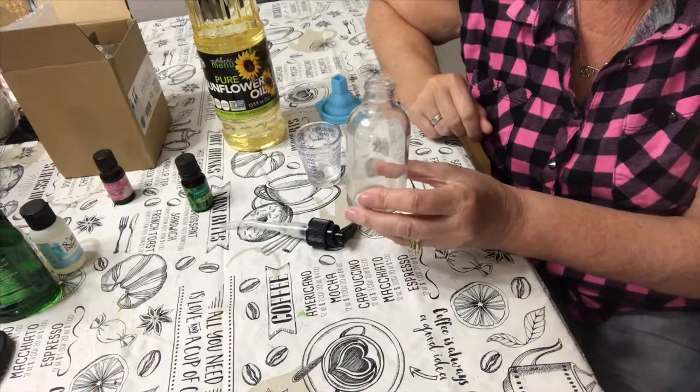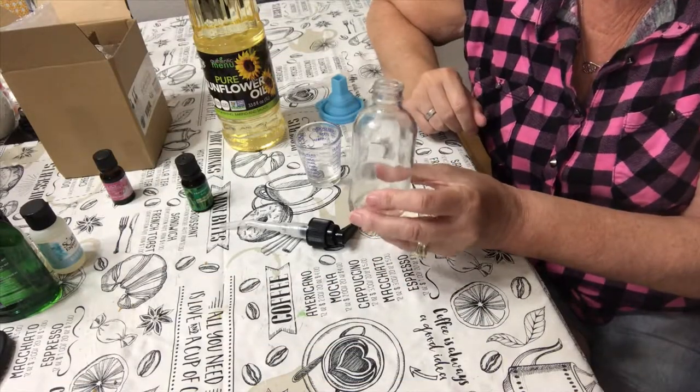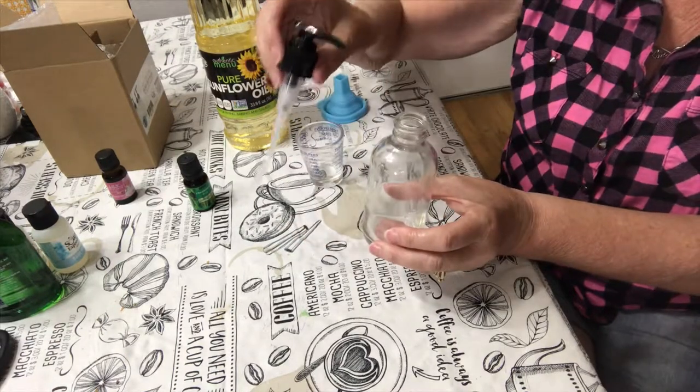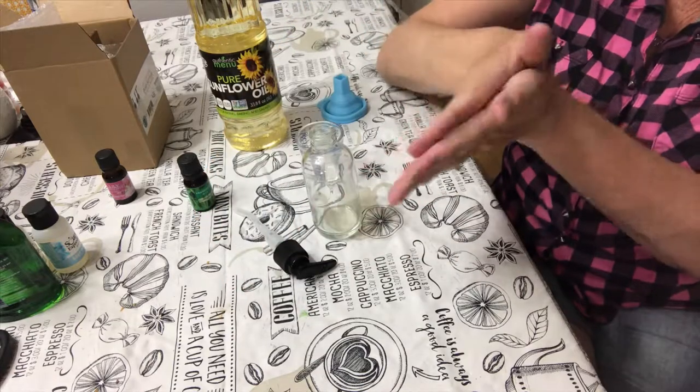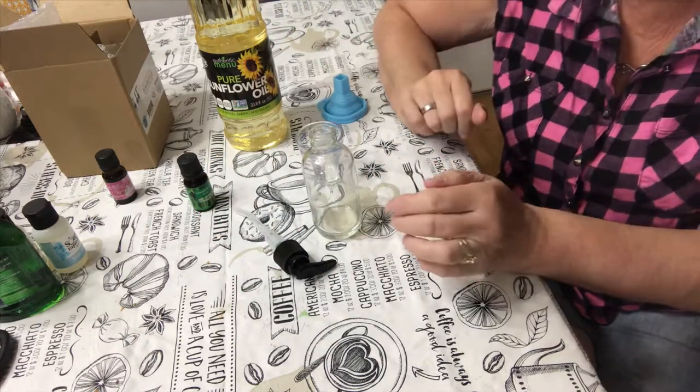To start off with you'll need a four ounce glass jar with a pump. The pump is important so you can just squirt it onto your hands, rub them together, and then go ahead and give the massage.